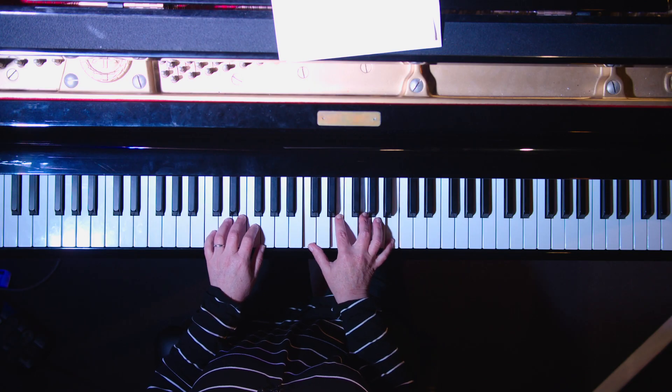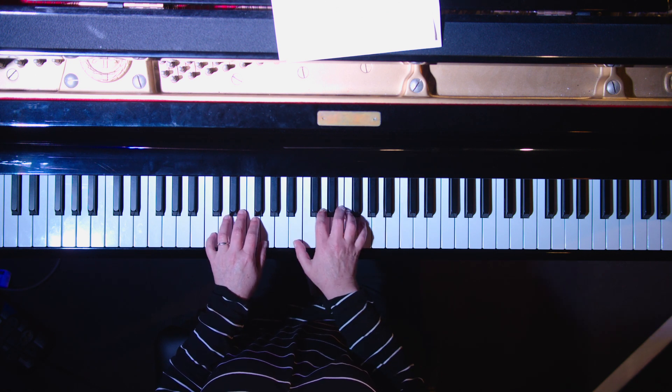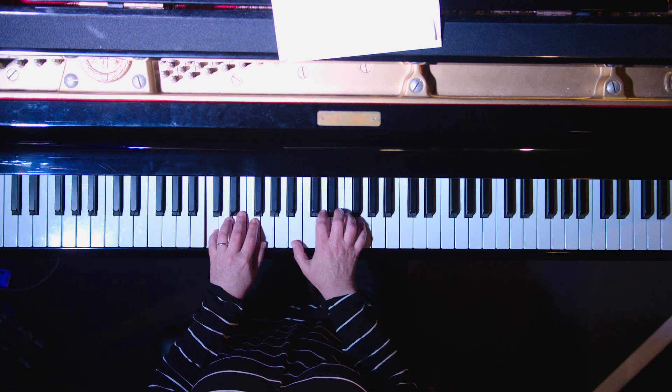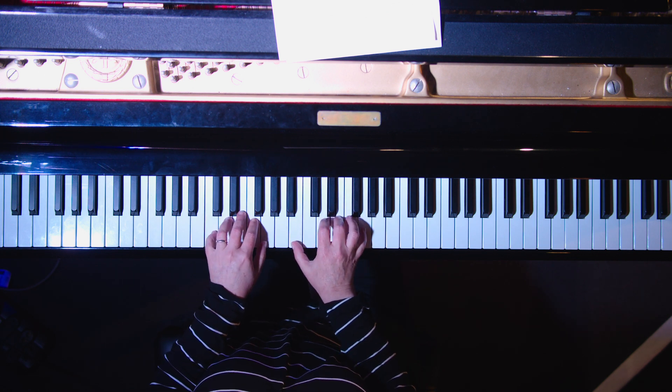With a three note voicing we're going to look at these four notes, and then rearranging them across our two hands. We're going to bring the root note down here and we're going to start with this voicing starting on the seventh, the third and the five. We call that a 7-3-5 voicing.